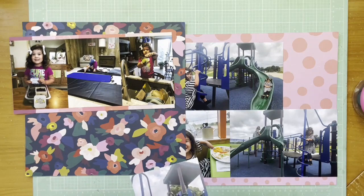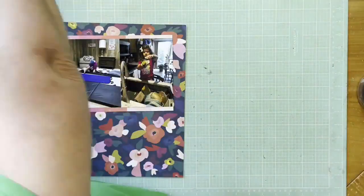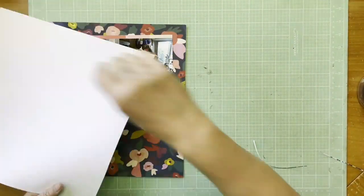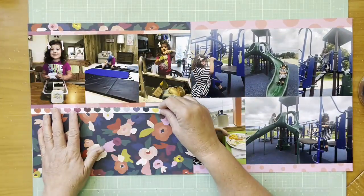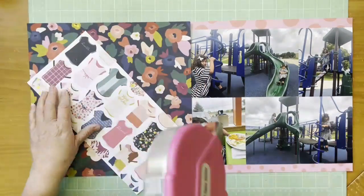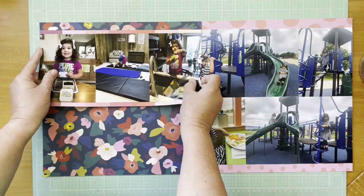From that particular pad I'm using the floral paper, the pink dot paper — which is the paper I mounted the photos on — and also the ombre stripe paper, which is the Paige Evans Pick-Me-Up number 24 paper.